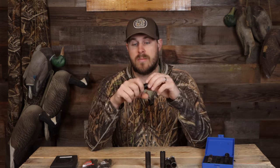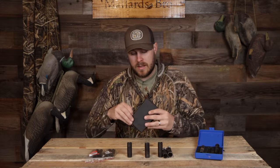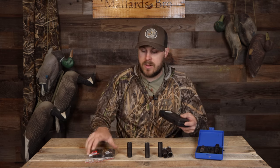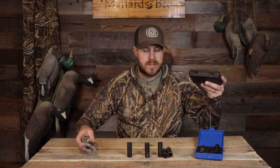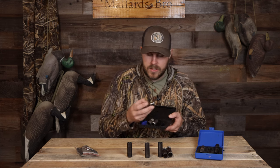The constriction that the choke tube offers is going to give you a tighter pattern at a further range or a more open pattern at a closer range. It all depends on what you're trying to do, what game you're trying to pursue, and at what distance you're trying to shoot. You're going to get a bunch of different tubes in a set.